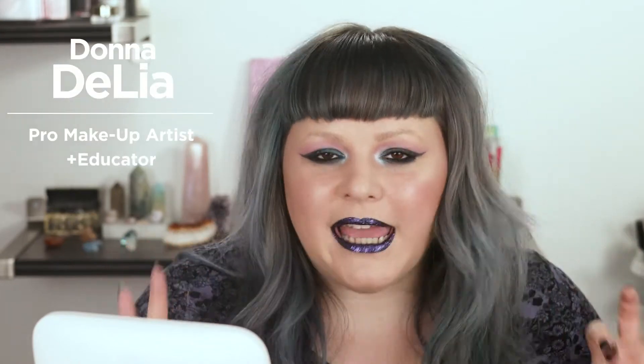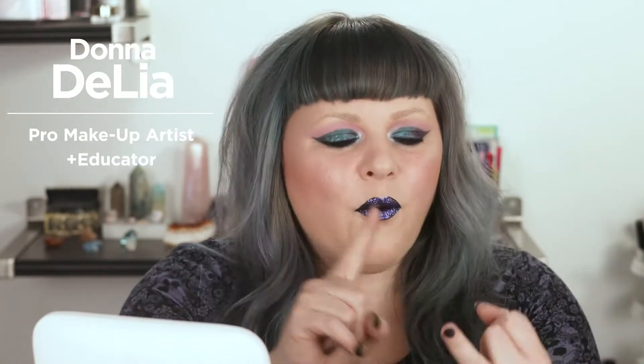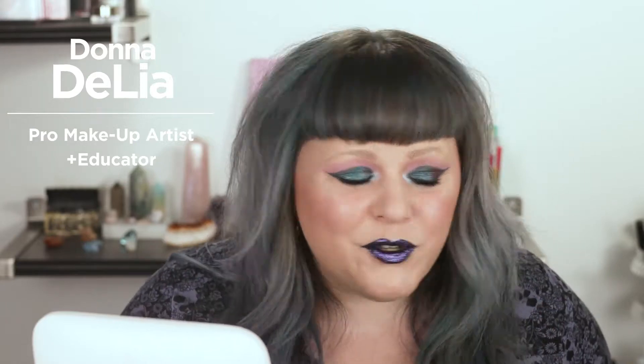Okay friend, I've got the ultimate technique for doing this glitter lip. This glitter lip is going to last all night while you're drinking, while you're eating. It is not gonna move because you're gonna be using a setting spray to apply your glitter. That's right.